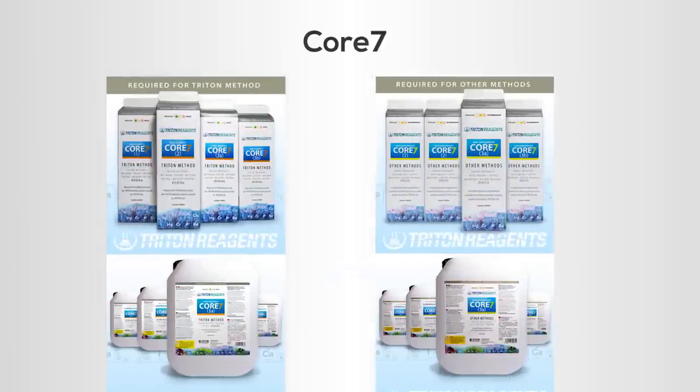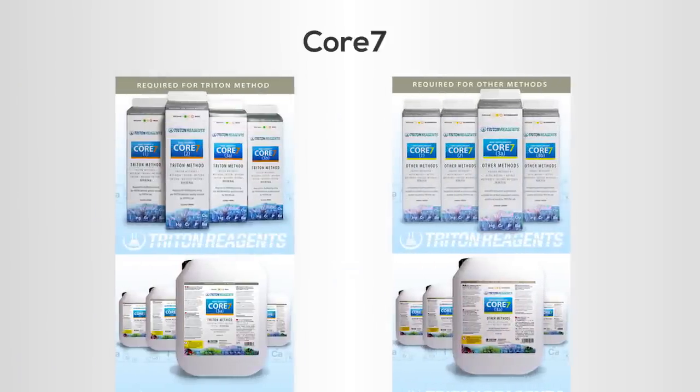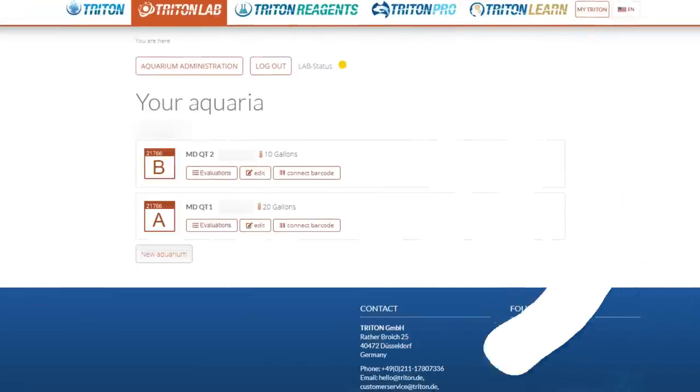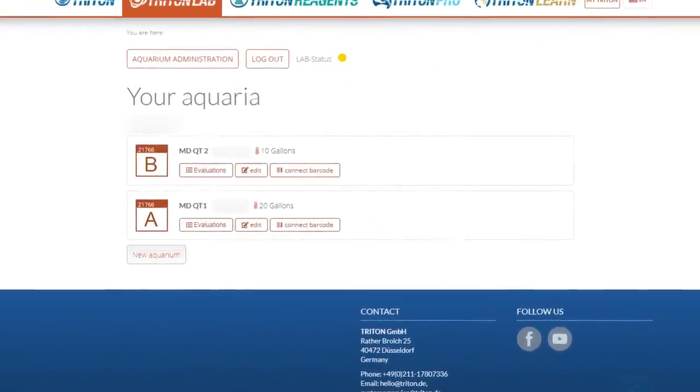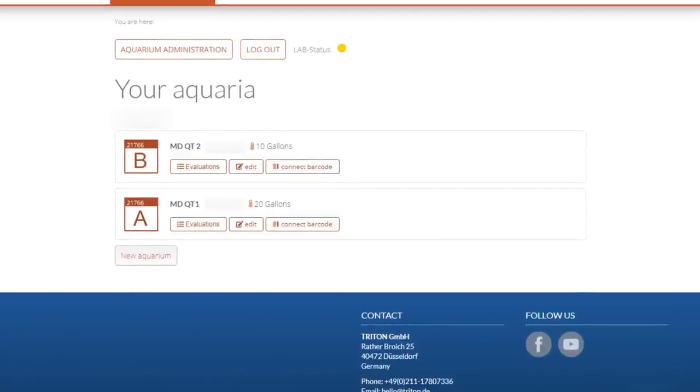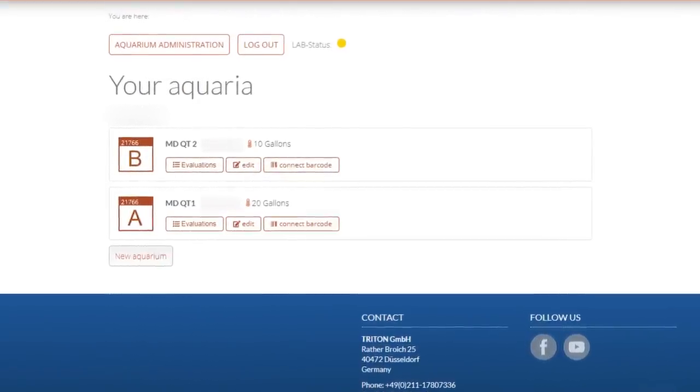One important note about the Core 7 elements is that they're available in two different formulations. The base elements version is designed for tanks that are running the complete Triton method with a large refugium. The Core 7 reef supplements are best used on any other tank not adhering to the Triton method approach to reef keeping. After implementing the Core 7 elements, periodic ICP testing coupled with home water testing can effectively monitor and log the stability of your aquarium water over time.